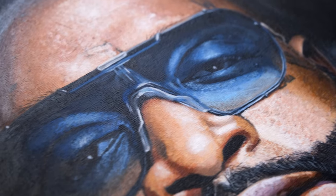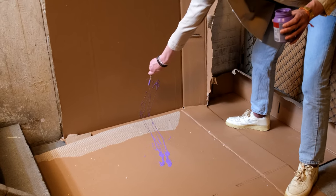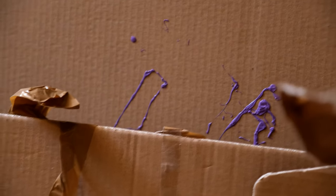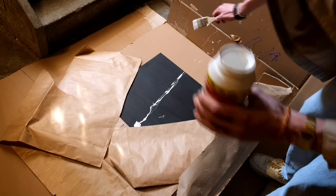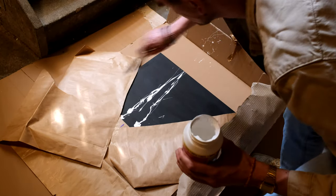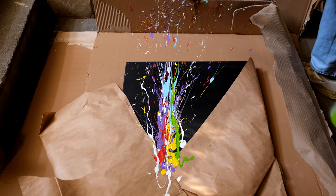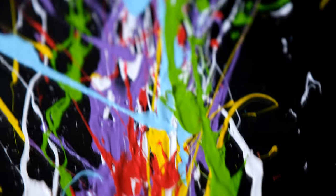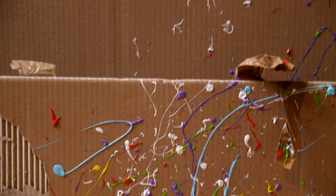Okay, let's go. [Rick Ross' Mastermind plays in the background as the splash paint technique is executed on the canvas.]